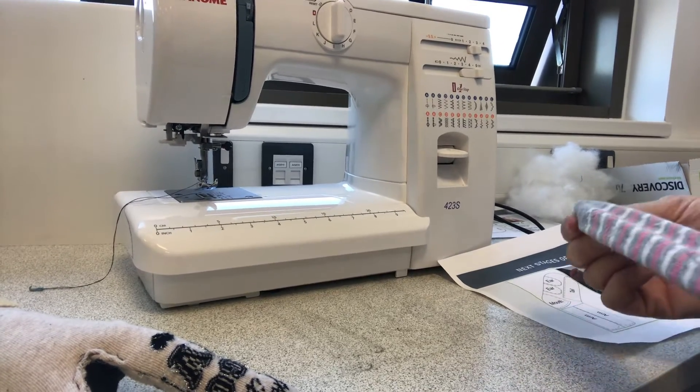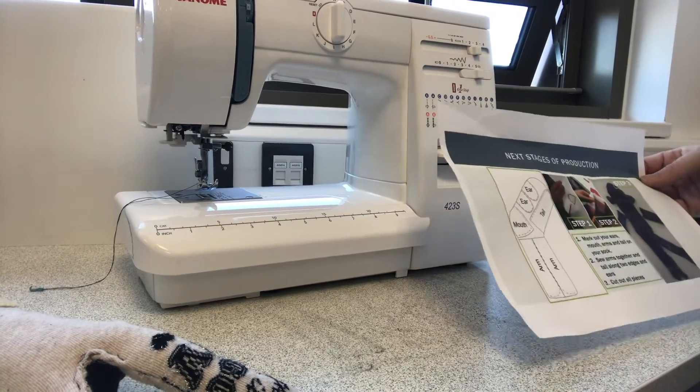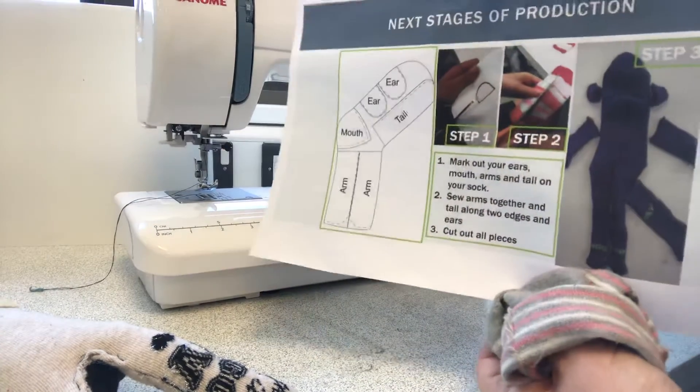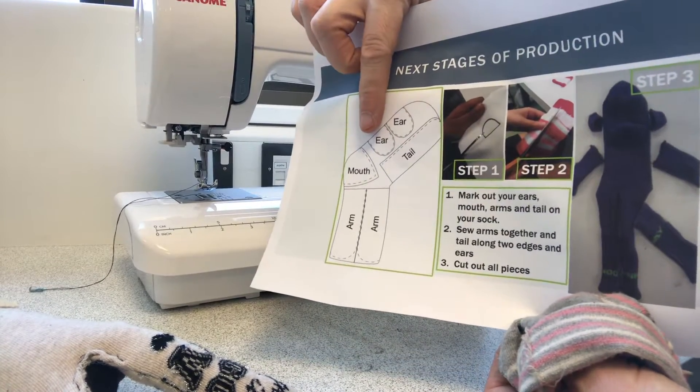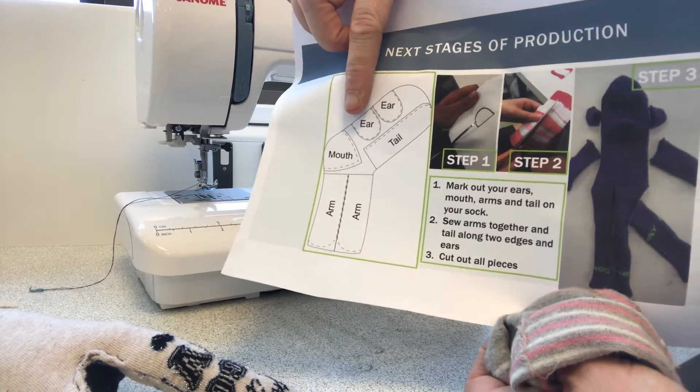I'm going to show you the next stage of production now, which is to make the arms, tail, ears and mouth using your second sock. So you're going to use this reference sheet here — you can see there's a diagram which shows you how to mark up your second sock to make these parts for your sock monkey.